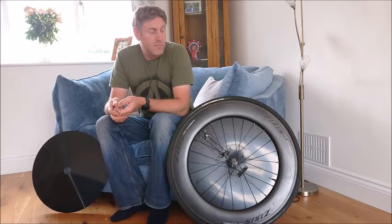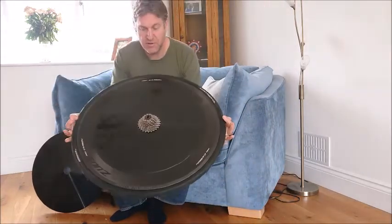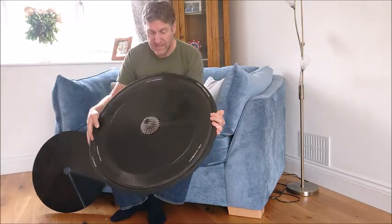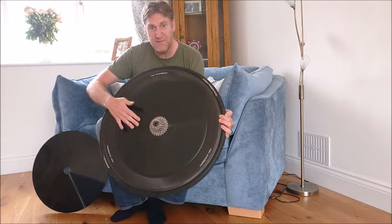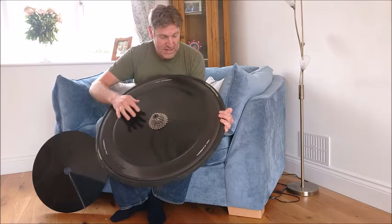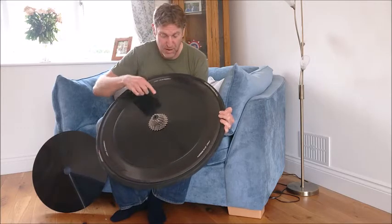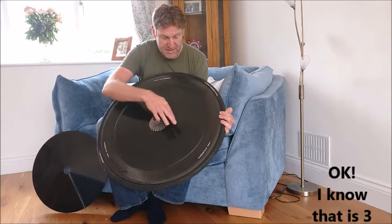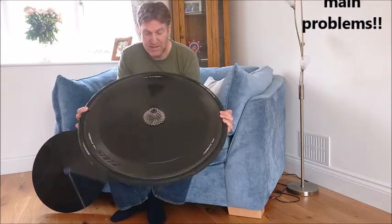Hello, I thought I'd document my project on making a carbon fibre disc wheel cover. Here's my time trial wheel — you can see it's got a cover on it already. I have two main problems with this: it's extremely flexible, so I can feel it move around when I'm cycling in the wind, it's not very well secured, and it has this seam here which I don't like. I think I can address all of those issues and make something better.